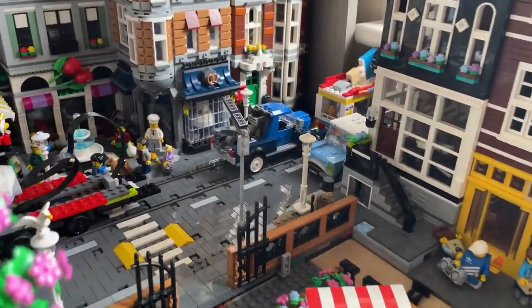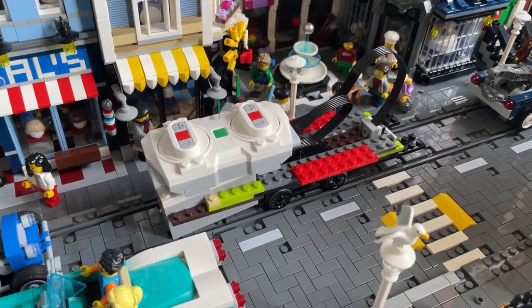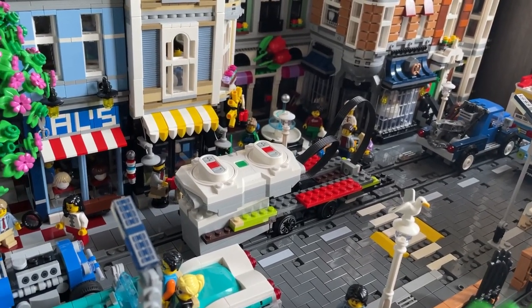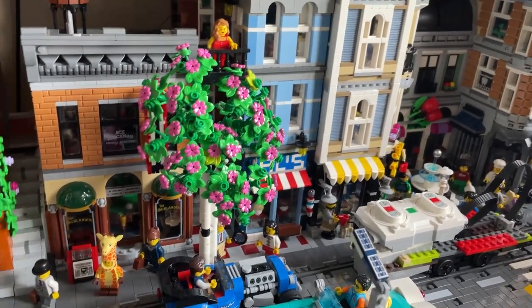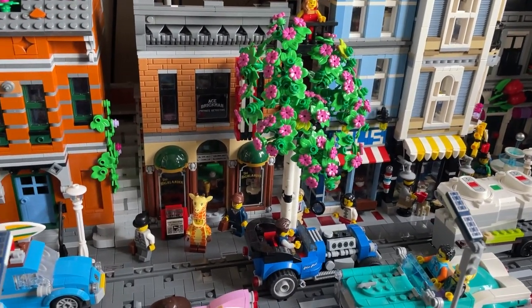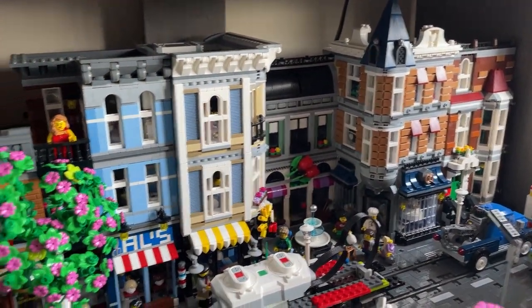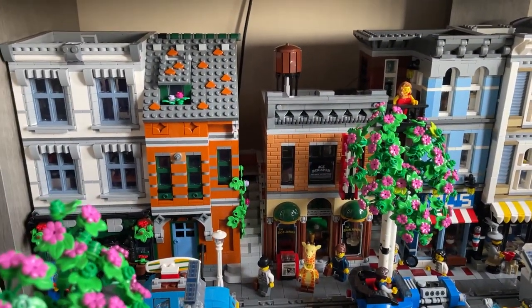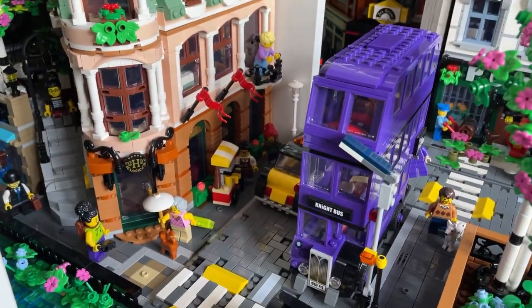I just want to give you an update on this corner upgrade. Here is my work-in-progress tram, just to figure out the width and height of it. This tree will need to move in some capacity or another. I'm still putting off millsifying these buildings because it's a lot of work and it's fragile — I don't want to do it because it's dangerous.